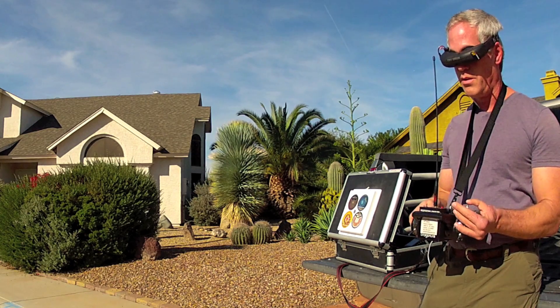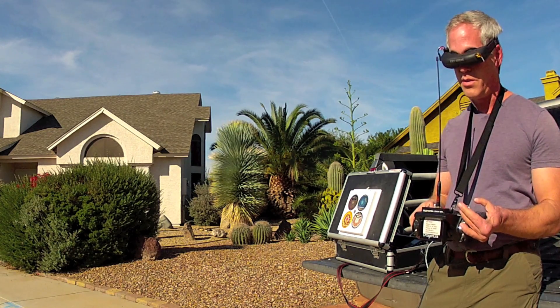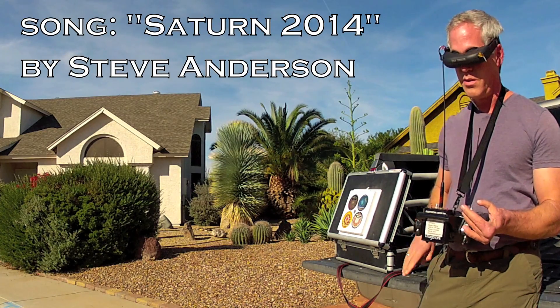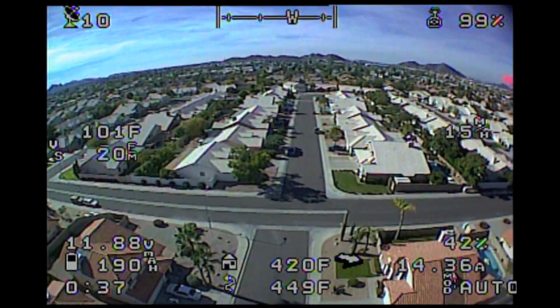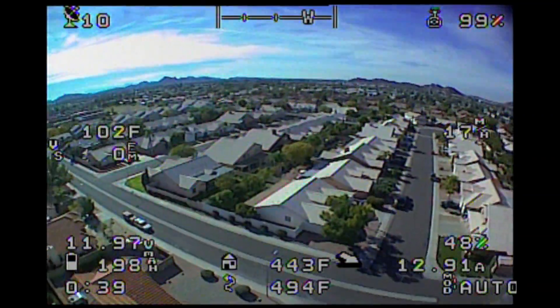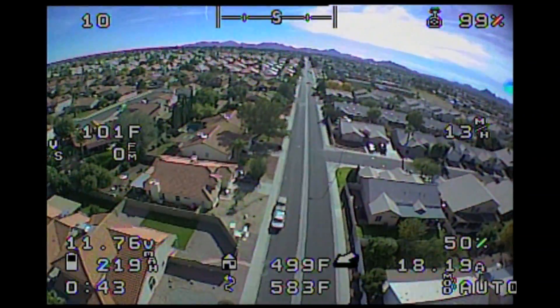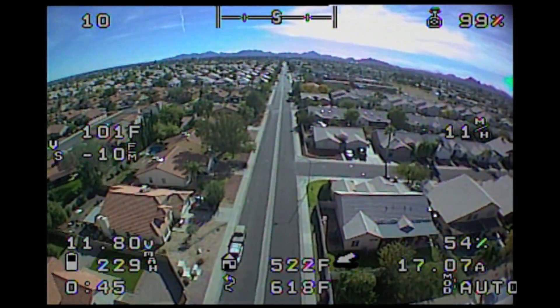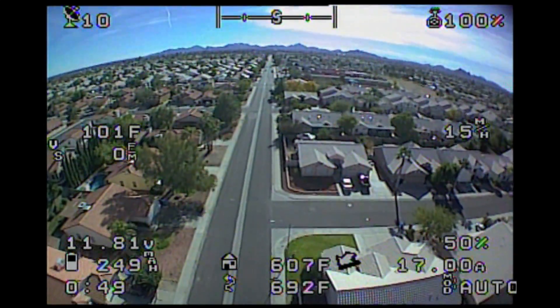I'm monitoring the whole mission through the first person view goggles and covering the controls in case manual control is needed. This is the view I see through the goggles. I can monitor radio reception, heading, altitude, speed, battery consumption, voltage, and other flight parameters.